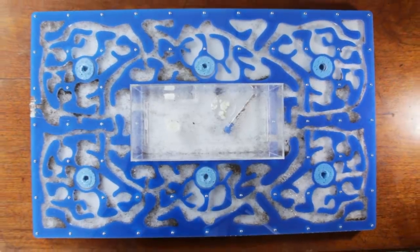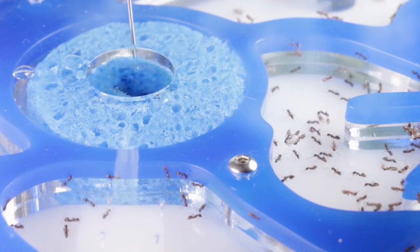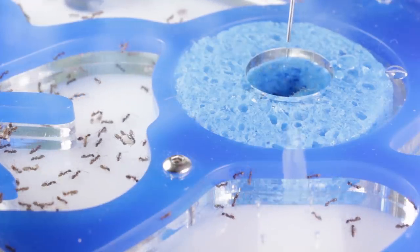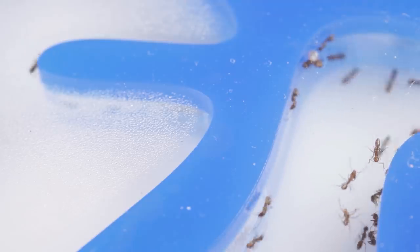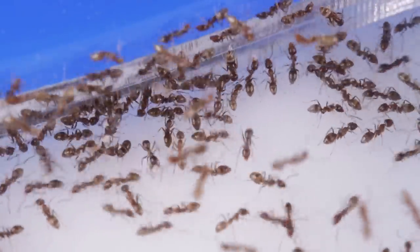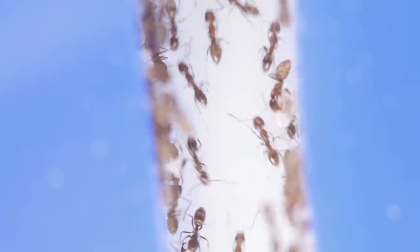You'll notice this mega nest has 6 hydration points. I like to alternate between each one — so a few days after hydrating say these two here, I'll hydrate the opposite two. This limits the chance of mould and fungi developing, as the humidity conditions don't remain stable enough for them to survive. For the ants, it's no problem — they just simply move themselves over, an undertaking which Argentine ants are extremely quick and efficient at.